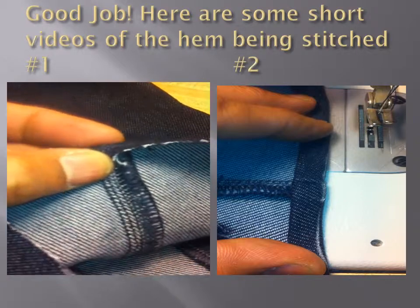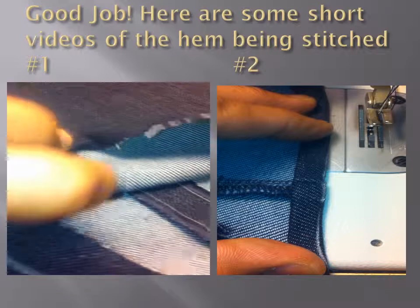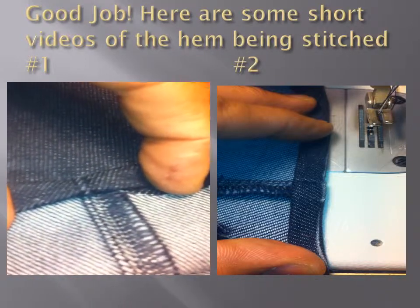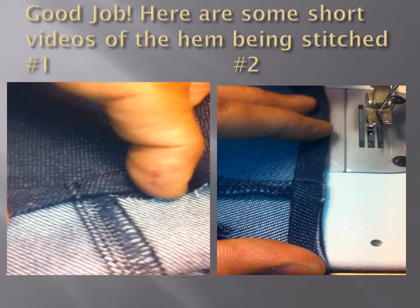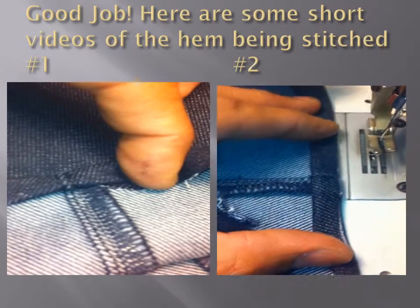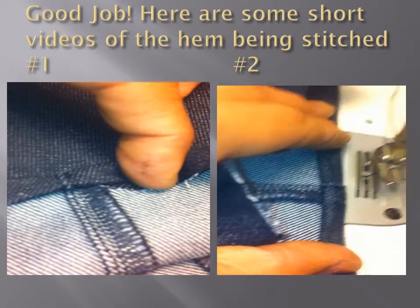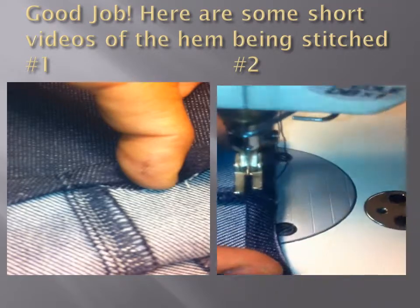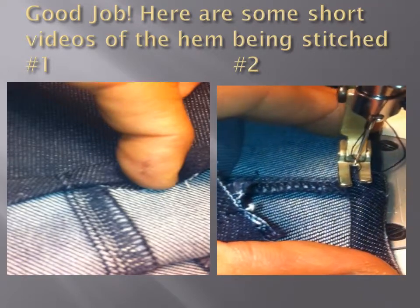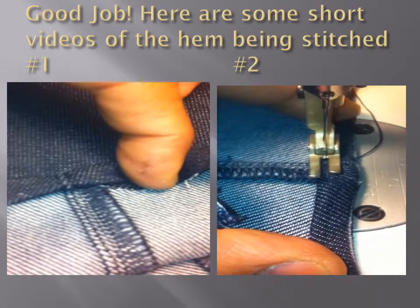If we turn the fabric over, and then you turn it again, we can almost see where the jean process is going to begin. I've gone ahead now and positioned by folding the fabric under. It's at the machine. We're going to put it right on the edge — it's less than an eighth of an inch on the edge — and right at that point we're going to begin the stitching process.